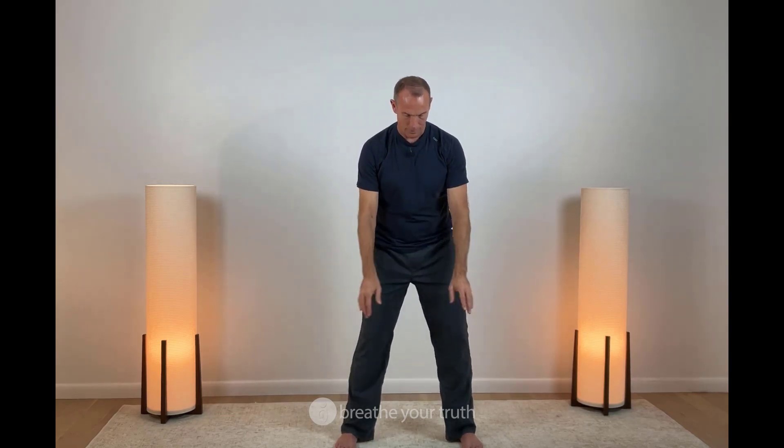Comfortable breath out. You can either come down the front, as I've done on the last couple, or drawing in, pausing, and release out to the side.